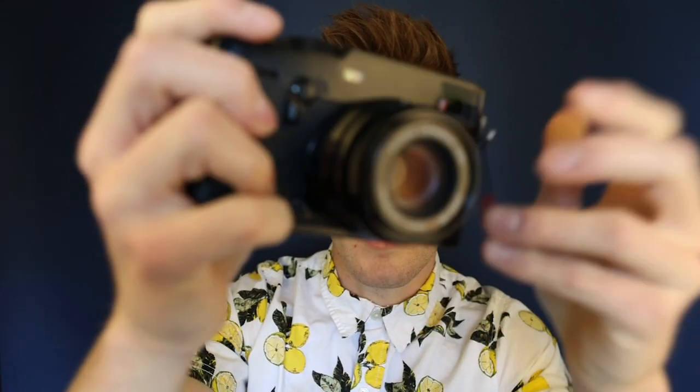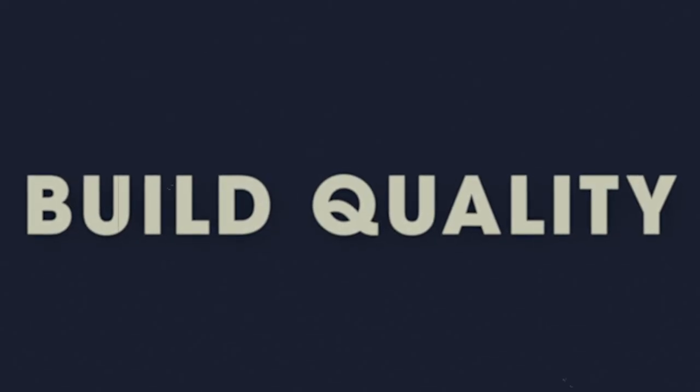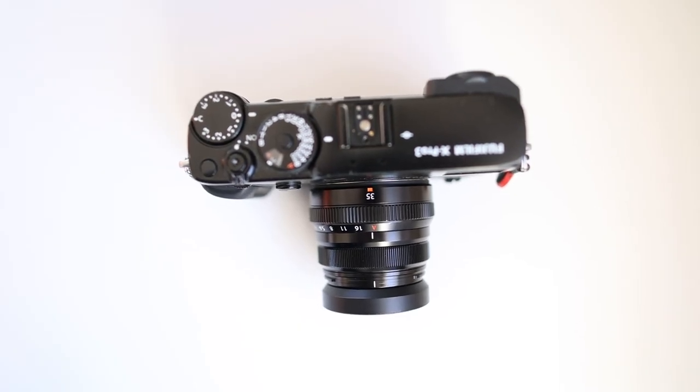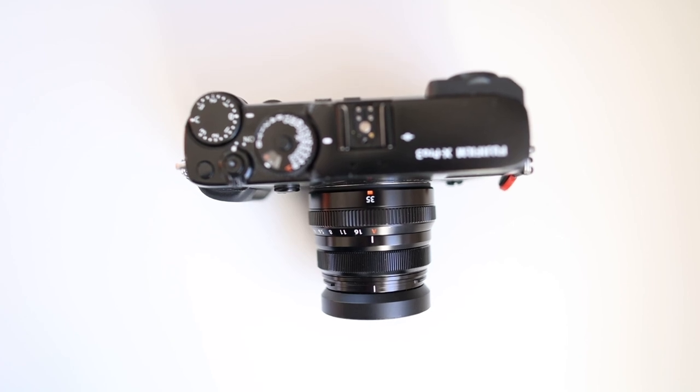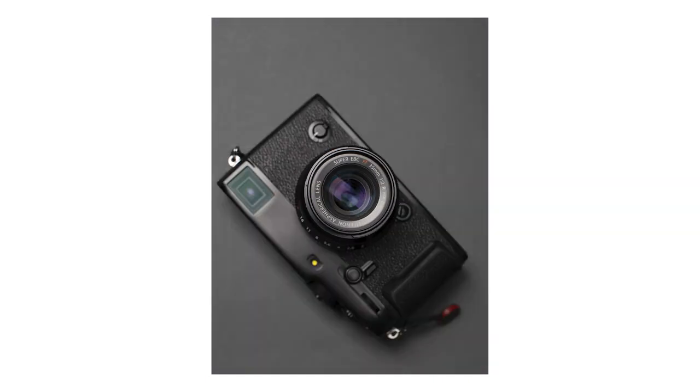This lens is only about six ounces, so it's very light and very compact. It fits perfectly on cameras like the X-Pro3 — just the perfect lens to use with Fujifilm's already compact camera bodies. As far as build quality goes, this lens is exceptional. It's made of metal and glass, it is weather sealed, and it's ready for all the elements. The lens has nine elements in six groups with nine rounded diaphragm blades, and it has a close focus distance of just 35 centimeters.